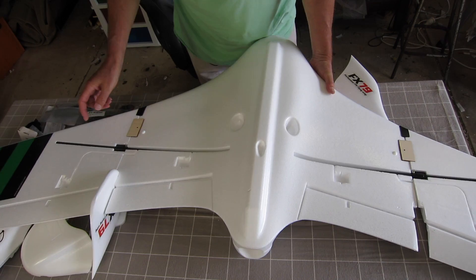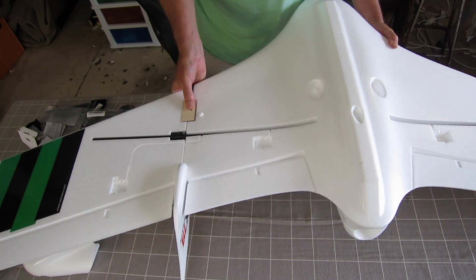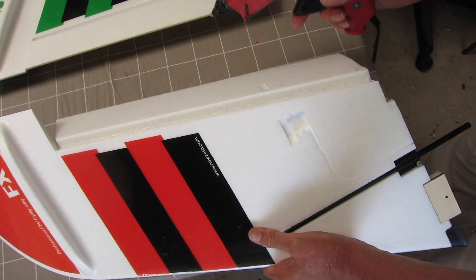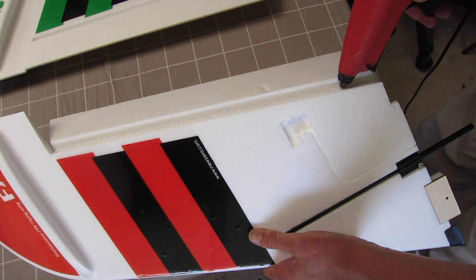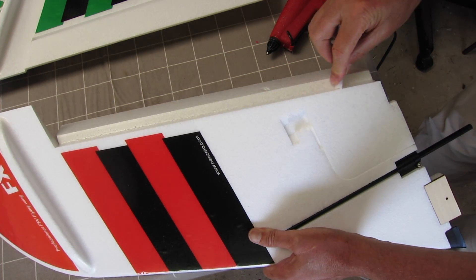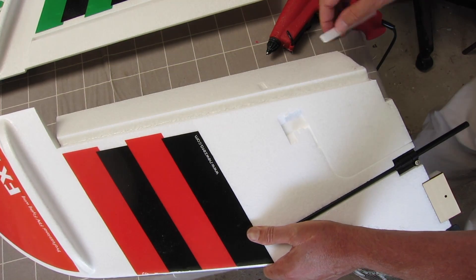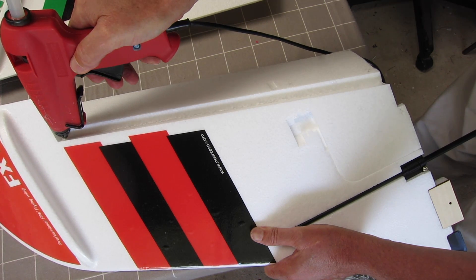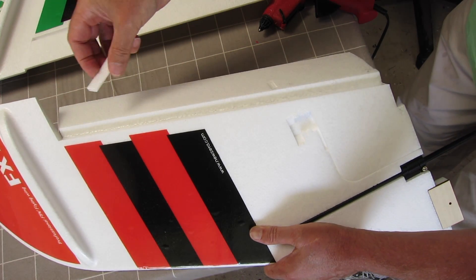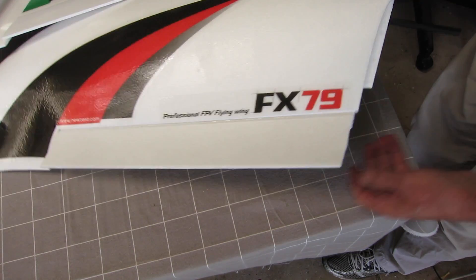The wings are removable — just undo this clamp and a screw here and you can pull the wings apart. These hinges look a bit flimsy to me, so the first thing I'm going to do is strengthen them up with hot glue. Just a tiny tiny bit — scrape it all out, you're really just creating a thin smear of hot glue at the start and end of the hinge. You can stiffen up the hinges a fair bit — I'll do it on the other side as well.